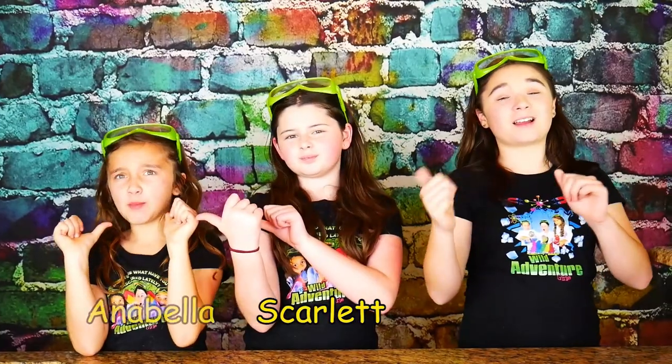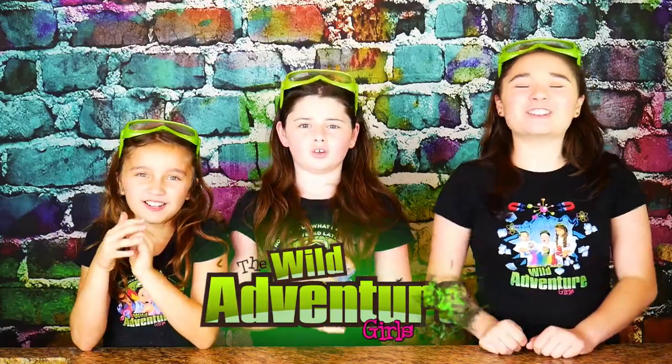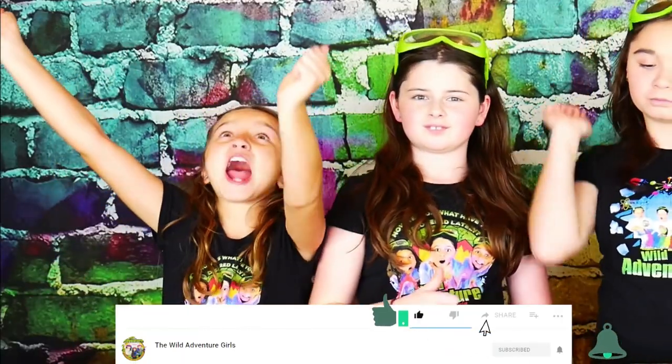If you're new to our channel, I'm Angelina, I'm Scott, and together we're the Yadaventure Girls. Today with our videos, we'd love for you to hit the subscribe button, ring that bell, and smash that like button — in under five seconds!